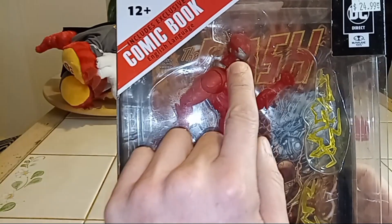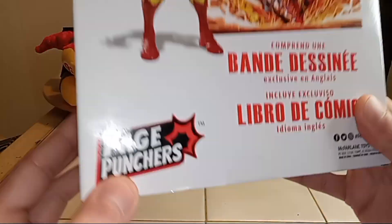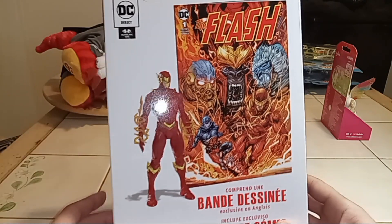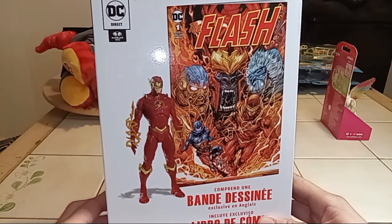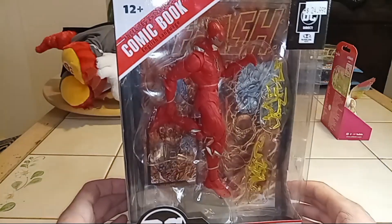It looks like he's wearing some fancy speed shades. Here's the back of it. I'm not sure what this comic book is, but like I said it's a Page Puncher — because the bigger box figure gets the comic and all that fancy stuff too. But he looks epic. So we're gonna have to open this guy up and see what he's about.